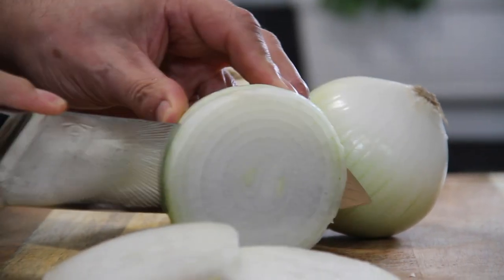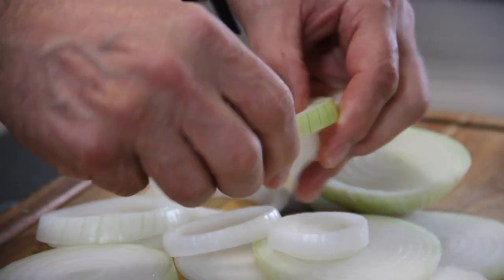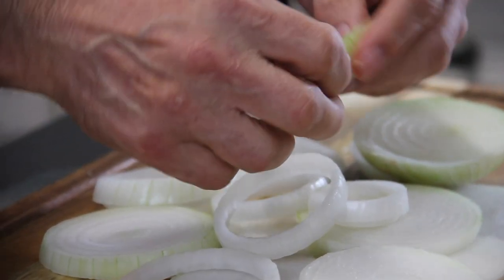You want them not too thick and not too thin. Now we're going to go ahead and divide these up into rings, so just kind of push them out. And you get rings something like that — they're going to be various sizes.